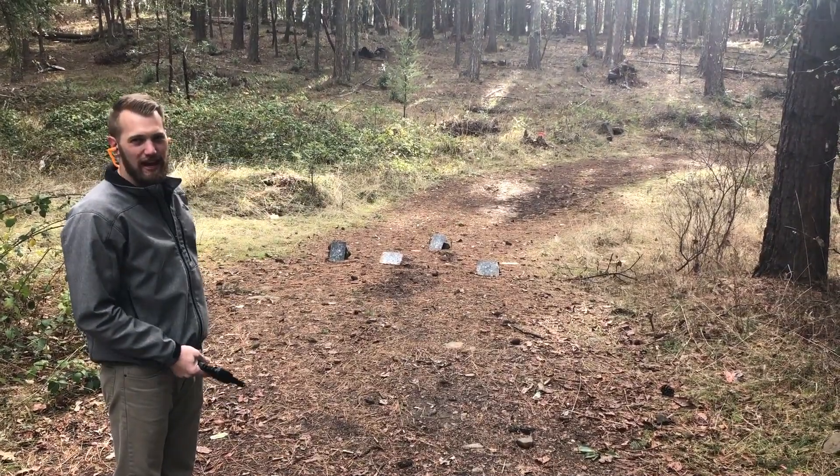We were shooting 45 ACP, 45 Colt, and 410 shotgun. The 410 was birdshot — just a target load, really cheap two-and-a-half inch shells, which is what fits in the cylinders. The 45 Colt was a cowboy load, which comes with less powder, so there's going to be a lot less recoil than you'd normally see. The 45 ACP was just a standard target load. We're at 8 and 10 yards shooting 45 ACP.